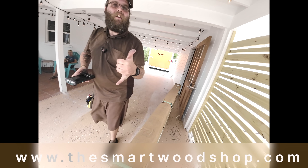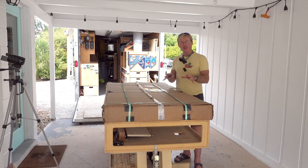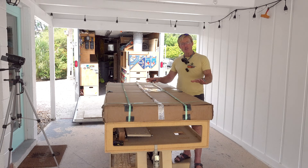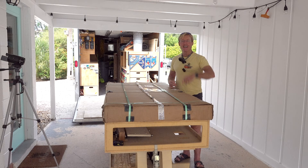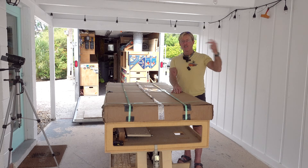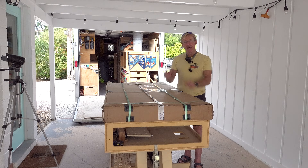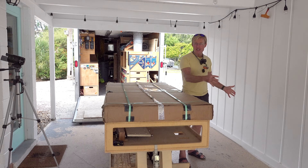Alrighty, when you order the bench, this is the bench you'll get. I didn't get a special version or anything. The purpose of this video was for me to go through the process that you'll go through if you order one — so it was ordered, it was shipped here, and I'm going to unpack it and spread out all the pieces and parts.